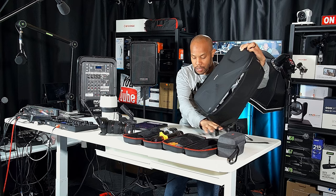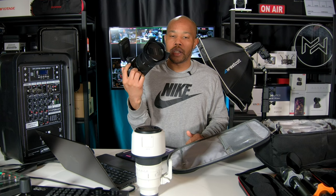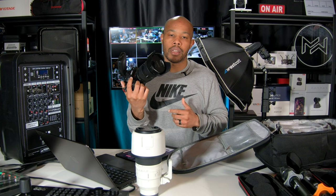Now we'll jump over to the lenses I'm going to be using for this particular shoot. This is a photography assignment — I was contracted to take pictures, so it's heavy photography loaded. Here I have the Sony 24 to 70 lens — this is probably going to be my primary lens for this photo shoot. This is the G Master 2, the newest version of the 24 to 70. It's a powerful lens — I use this pretty much all the time for YouTube thumbnails, product photography, portraits. This is going to be the main lens I use for this particular shoot.